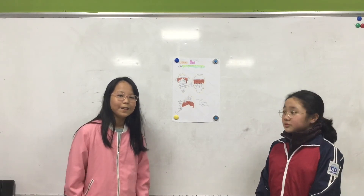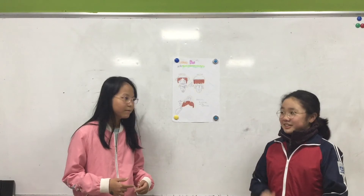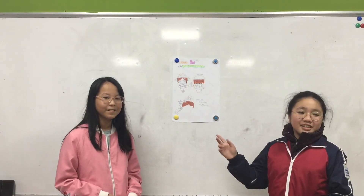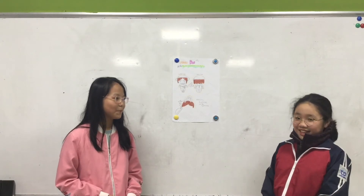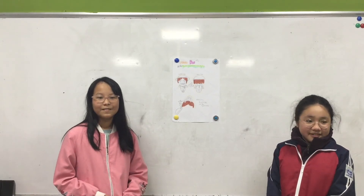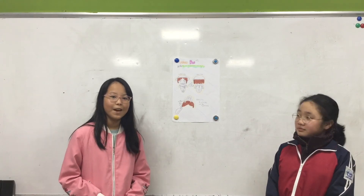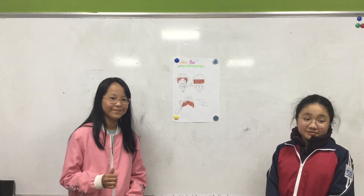You can buy it at Tiki or Shopee. But in America, we do not have Shopee. How can I get it? You can buy it on Amazon.